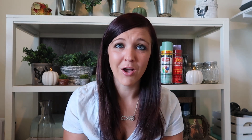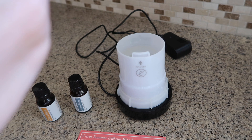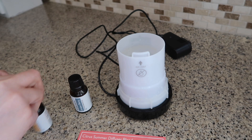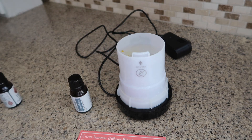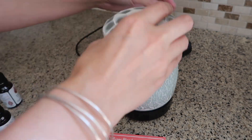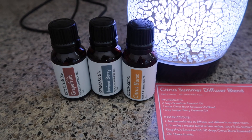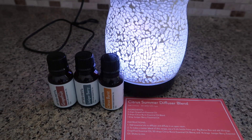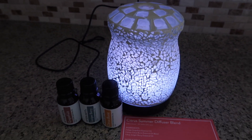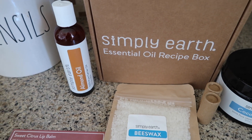Let's jump right in and make some fun DIY essential oil products. Every single time when I start out making Simply Earth recipes, I always like to start out using the diffuser blend so I can smell that throughout my whole kitchen as I'm making the other recipes. Maybe that's weird, but it's just what I do every single time. And this one is amazing — it smells like oranges, it smells like citrus. I love this citrus burst smell. It is incredible and my whole house smells amazing.